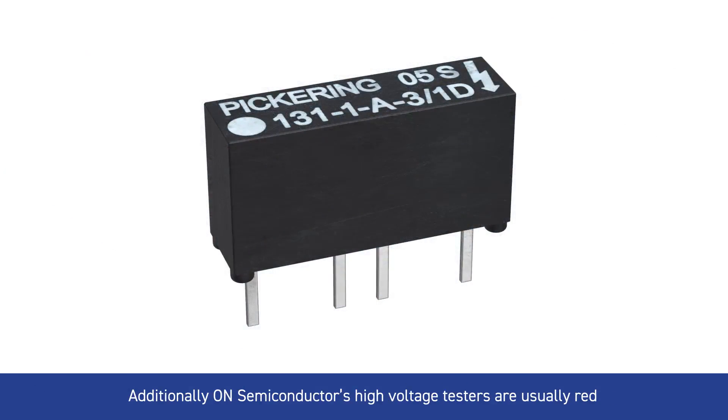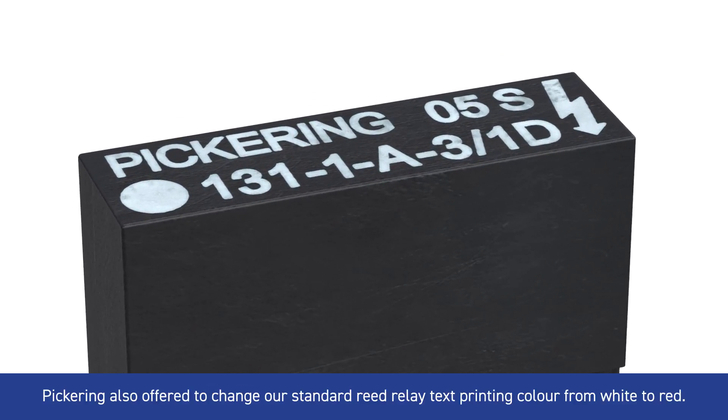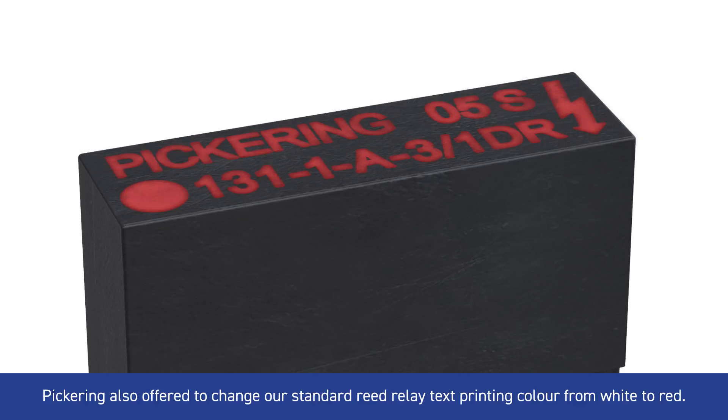Additionally, On Semiconductor's high voltage testers are usually red, just to highlight that there's high voltage around. So as an additional safety warning for their end customers, Pickering also offered to change our standard reed relay text printing colour from white to red.